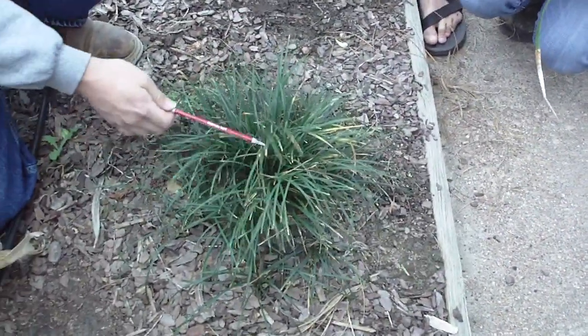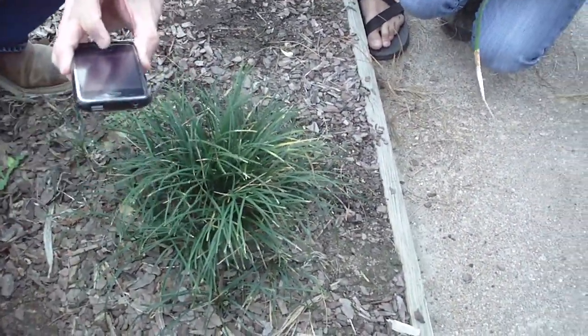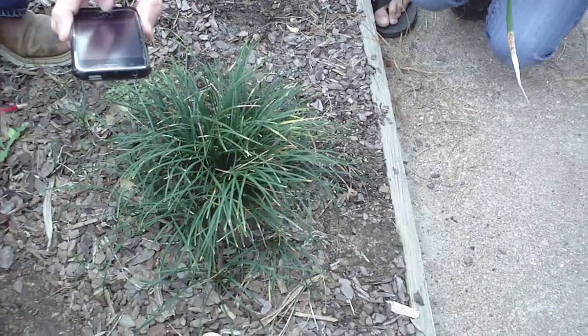Ophiopogon japonicus — monkeygrass. This is one and this is one — different cultivars of the same species.